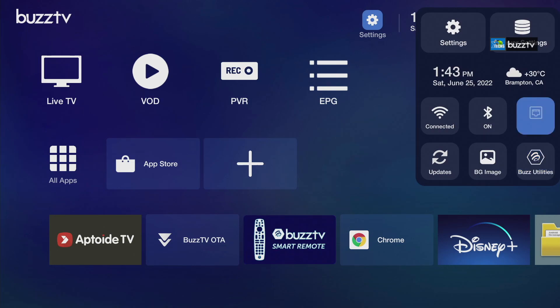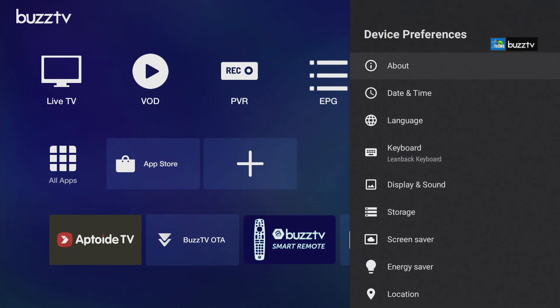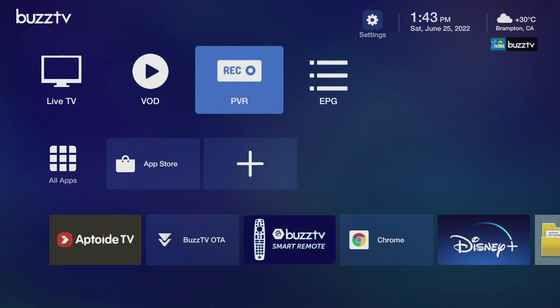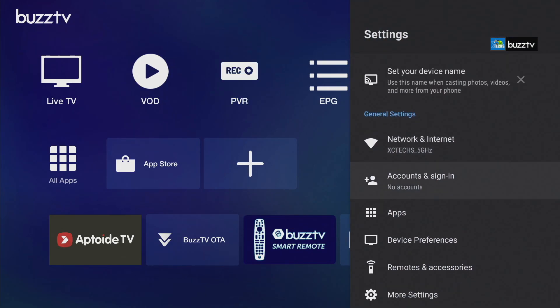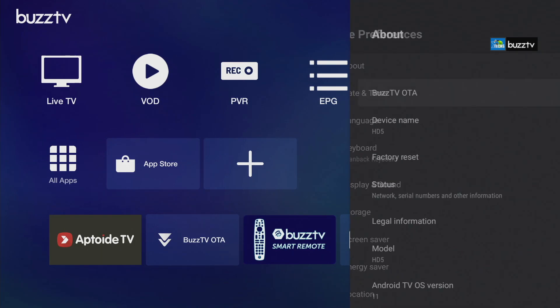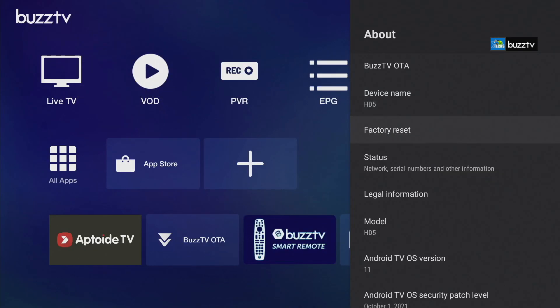There are some different home screens that they have. The next part is the settings — when you select it all the settings come up. To factory reset: go to Settings on the top right, then go to Device Preferences, then go to About, and over here you will see Factory Reset. Select it — it will ask you again if you want to factory reset everything. It will take about three minutes for it to totally reset and come back to the main screen as the welcome screen.